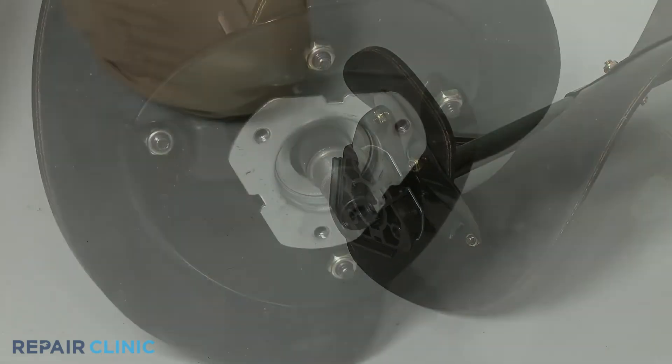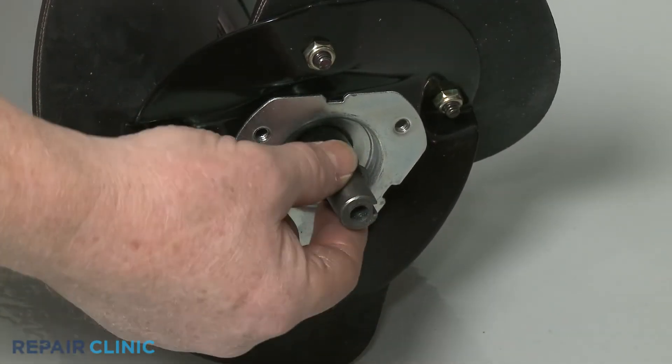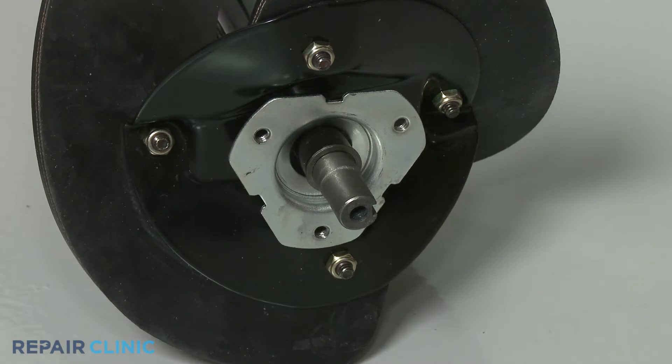When installing a left side bearing, make sure the washer is on the shaft, then slide on the bearing.